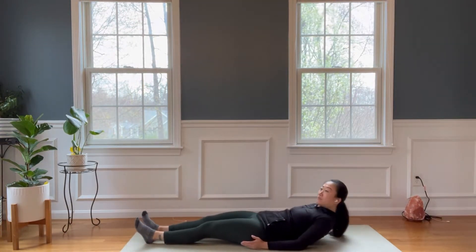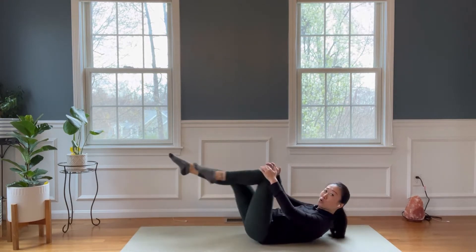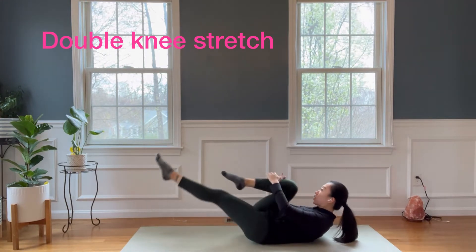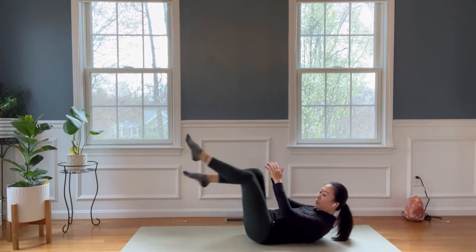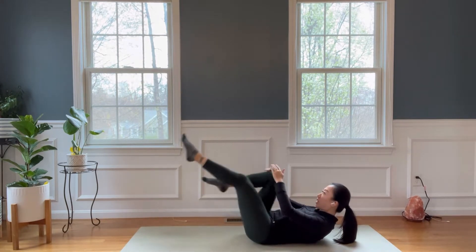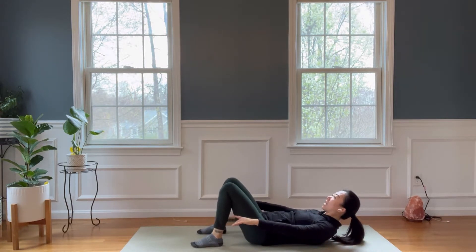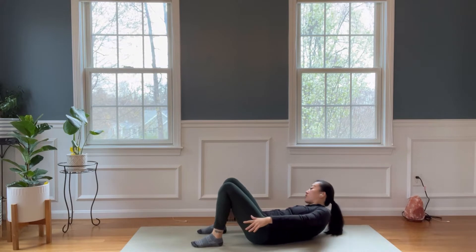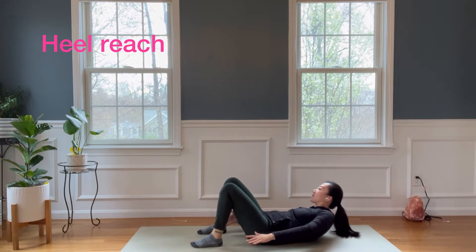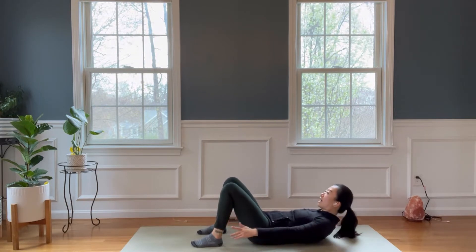Starting by lying down, we'll do a single leg stretch first. Pull the knee towards your nose or chest. Two more. Take your heels down, reach your hands to your heels, ankle or wherever you can tap. Reach side to side, pressing your lower back to the mat. Five, four, three, two, and one.